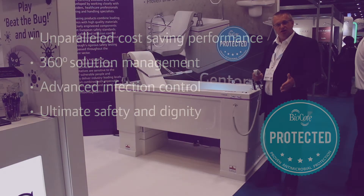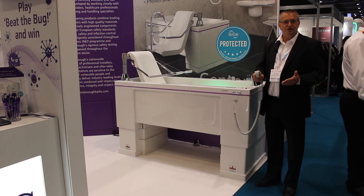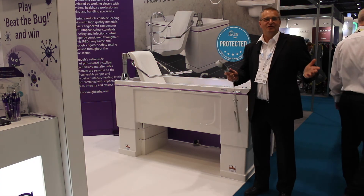Also, as I say, it's a high-low bath, so the bath raises to whatever level the carers are using, which means that carers can stand in a very good posture and not have any muscle or skeletal injuries. So that's the Gentona bath from Gainsborough Specialist Bathing. Thank you very much.